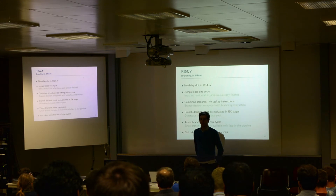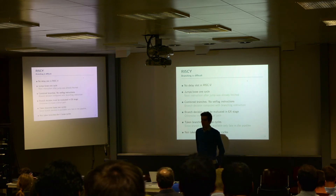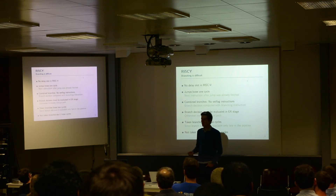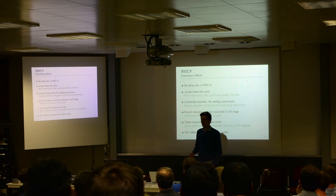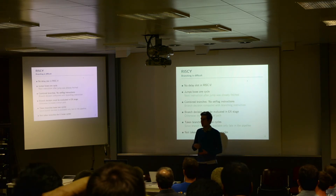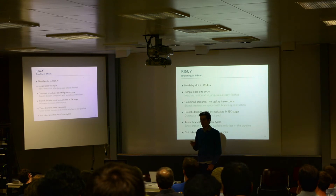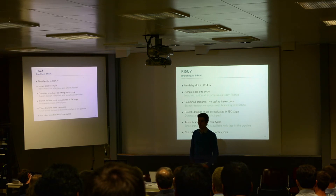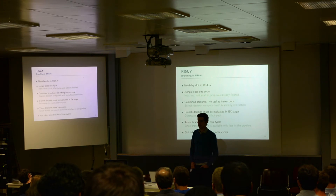Talking about branch penalties — if you have branches, you usually lose a couple of cycles. In RISC-V, we don't have a branch delay slot anymore. This means a jump in a four-stage pipeline uses one cycle — there's just no way around it, because you decode the instruction in the decode stage while you have already fetched the next instruction, so you basically just have to throw it away. RISC-V uses combined branches, meaning, for example, an instruction like 'branch if register x5 equals x6.' We have to wait until the execute stage to compare those registers, so taken branches lose two cycles, while most not-taken branches don't lose any cycles.